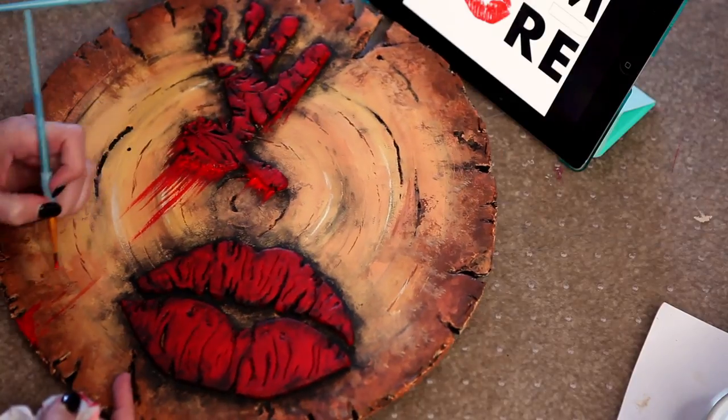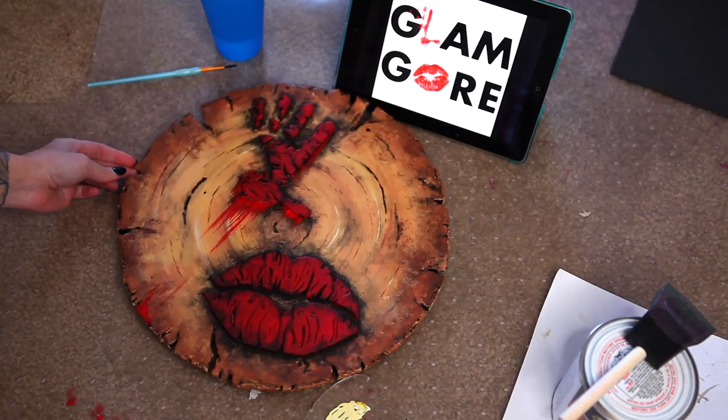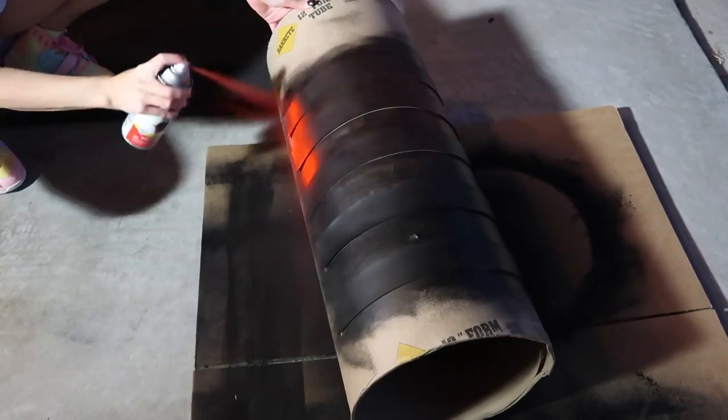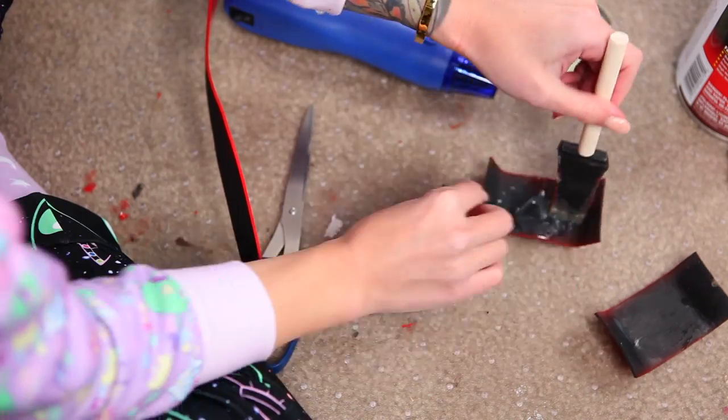Okay guys, that is the end of the paint episode, where we got most of the painting done. I'd say we're like 88% painted now. But order of operations — gotta attach the straps and stuff before we can paint the rest. And speaking of straps, we will make them in the next episode.